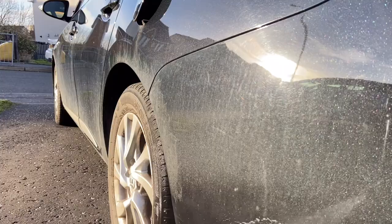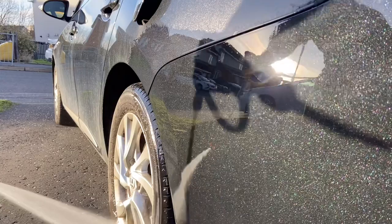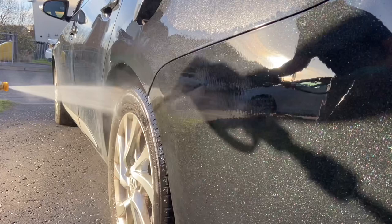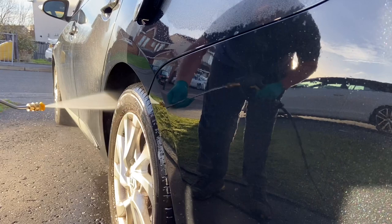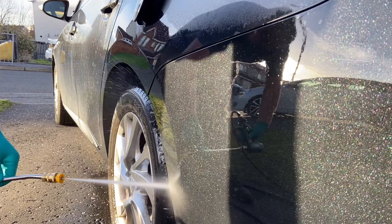My pre-wash routine starts after a pre-rinse. I just use the Karcher K4 and go around the car blasting off any loose debris, grit, dirt, and salt particles. I use the extension wand with the yellow nozzle - it's got plenty of pressure and that just releases the top surface dirt.